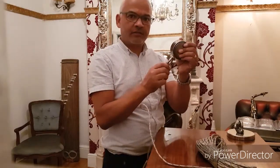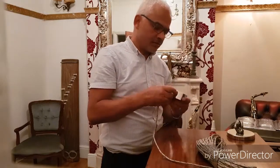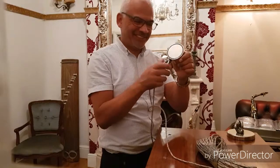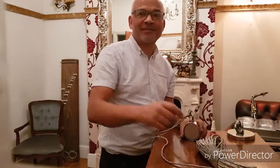Thread lock will ensure that the eye doesn't come loose when you're magnet fishing. As you can see, I need to use the thread lock on it. If this video has helped you, please subscribe.